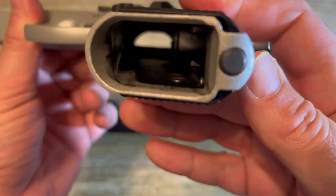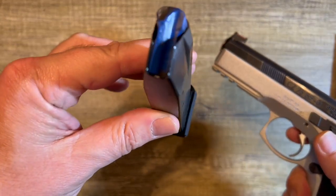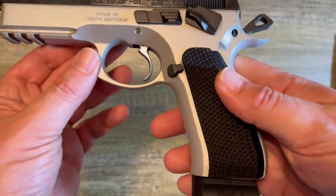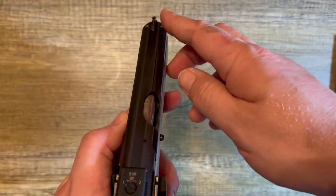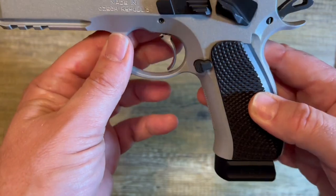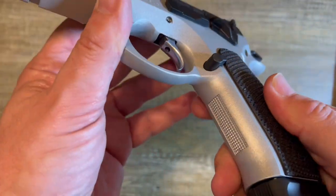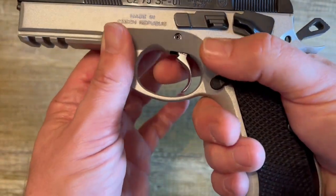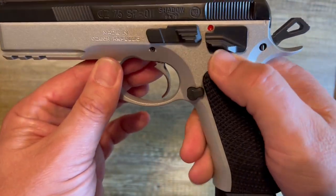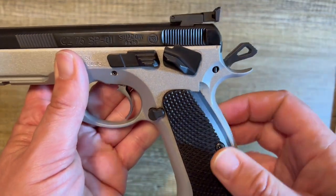CZ 75 SP01 Shadow Duo Tone from the CZ Custom Shop. Safety first — magazine is not in the gun, chamber is empty, we are clear, magazine is also empty, no ammunition anywhere. This gun is 8.15 inches long, 5.79 inches high, 1.46 inches wide. Starting here, we've got a very aggressive grip that comes from the factory — very aggressive texture front and back, easy to get a good grip on. Extended mag release — super easy to get a hold of, very cool. Moving up, we have an ambidextrous safety.